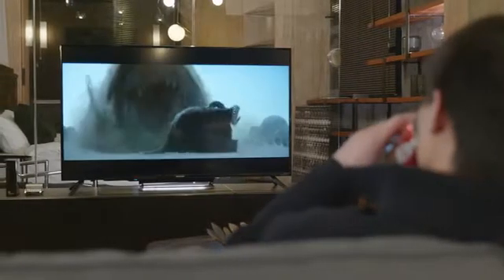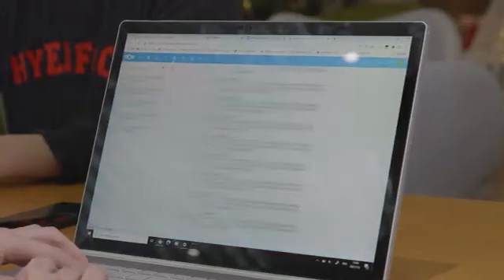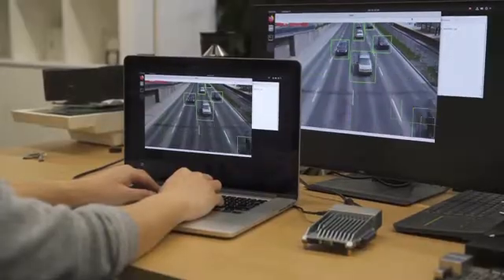Access your media collection anytime, anywhere. Share and collaborate with team members on your files. Or upgrade your smart projects across different systems.